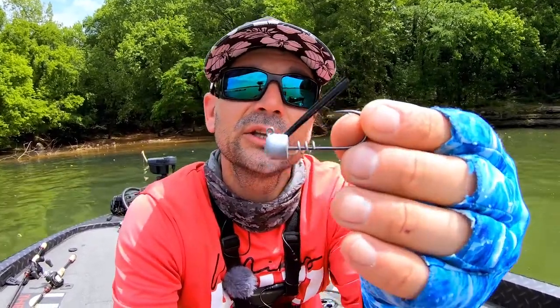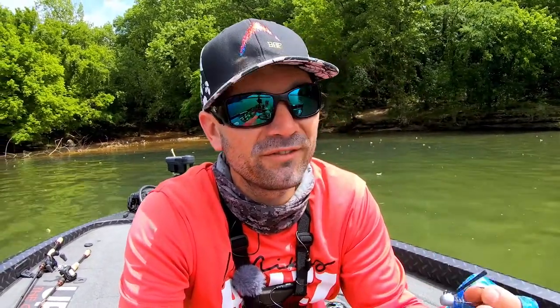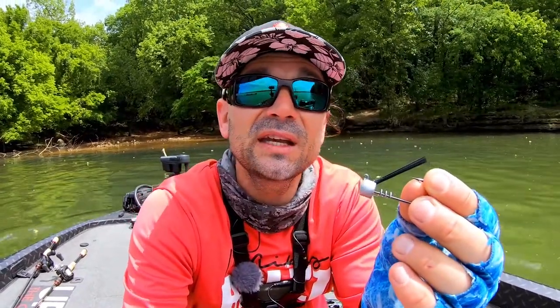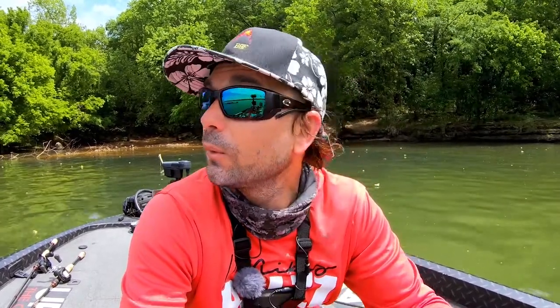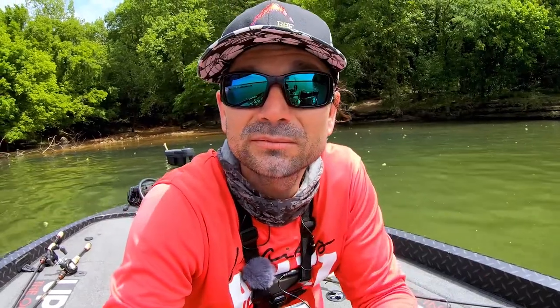The other thing we did — you can see there's a pretty decent brush guard on there. Most Ned rigs have a wire-style brush guard or a very sparse standard brush guard. This one's a little thicker. It's not super thick — you can always thin it out, which is an easy mod. But this is a little bit thicker. So if you want to pitch this thing into trees or throw it into nasty riprap and rocks, go ahead.